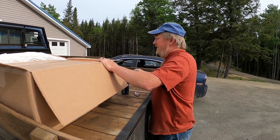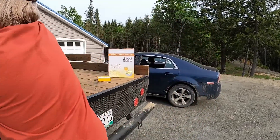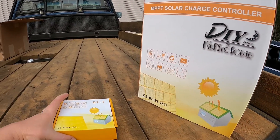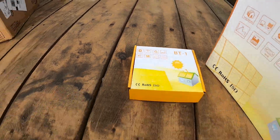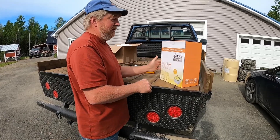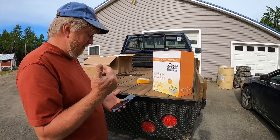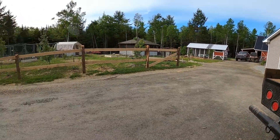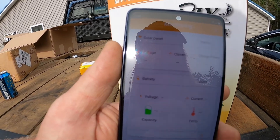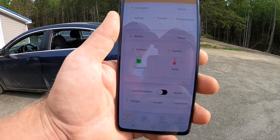The first thing we have here is a Bluetooth dongle that will allow you to connect to your charge controller with Bluetooth. I can show you what that looks like — can't actually connect to one because it's in our camper down there. I can turn around and show you the camper while I'm finding the app. That's what the main screen looks like; of course it's not connected to anything so all the values are blank.